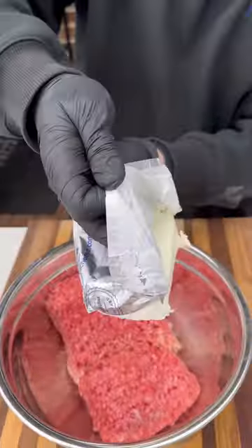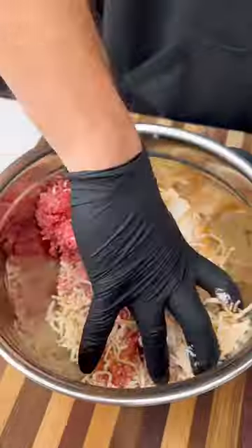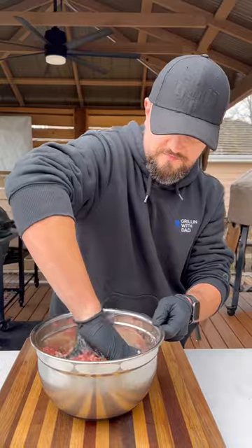For the meat, I'm using ground beef and ground pork. I'll add one block of cream cheese, some shredded cheese, and barbecue seasoning. Mix all this together, make sure it's well incorporated.